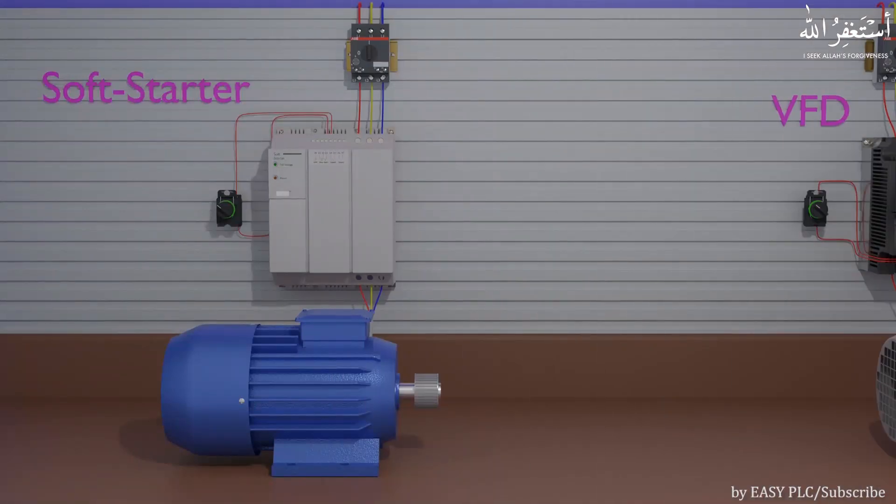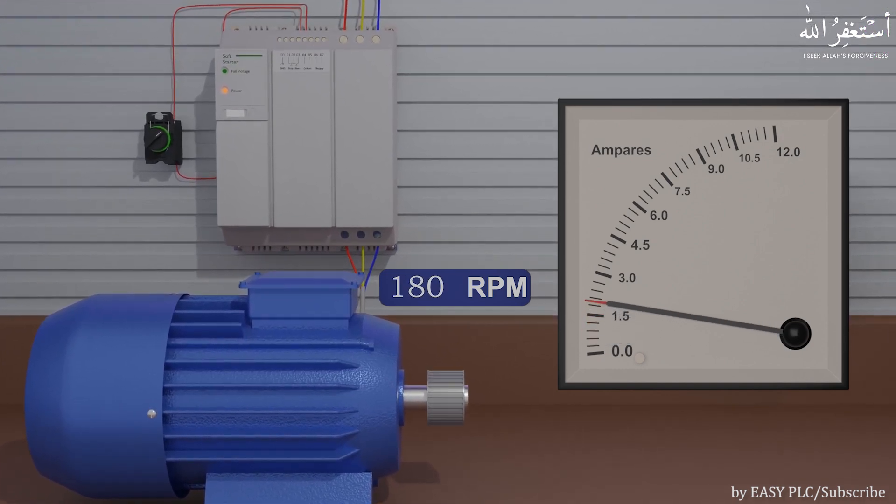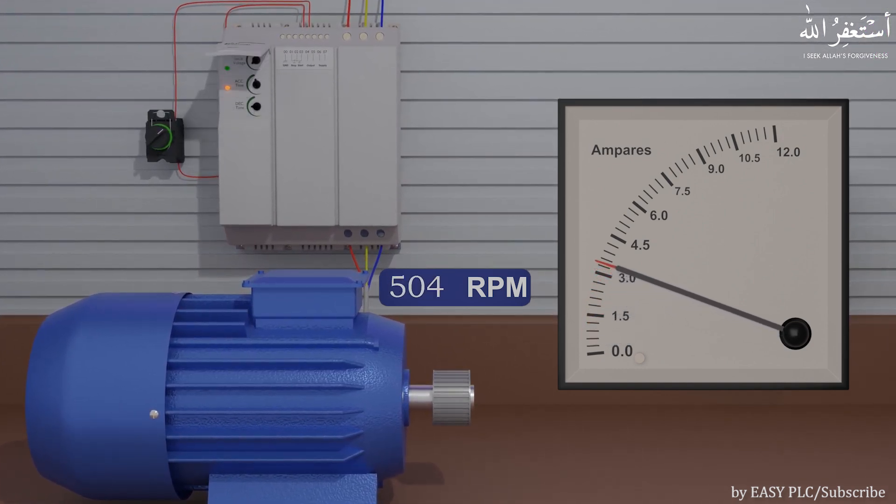If we start a motor with the soft starter, it applies voltage gradually from 0 to 380 volts. As the applied voltage slowly rises, the current drawn by the motor rises slowly also and reaches maximum load current. Because the current is slowly rising, the motor RPM slowly and gradually rises from 0 revolutions per minute to the rated RPM of the motor.